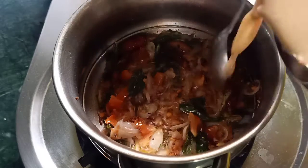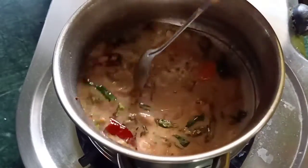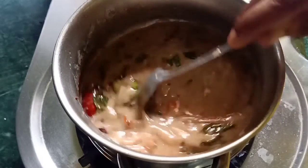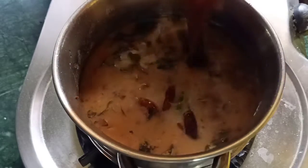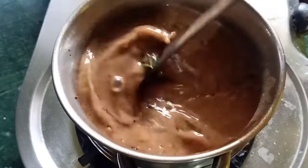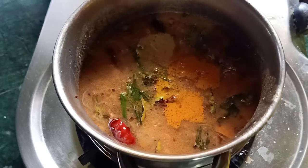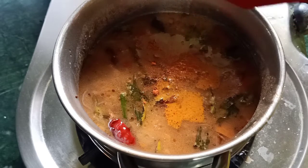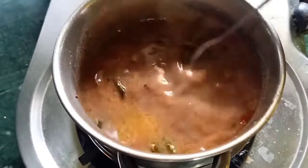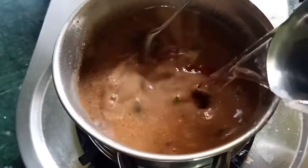Now we will fry the onions — cut the onions and add them to the pan. Then add some water into the cup and add the water into the pan.